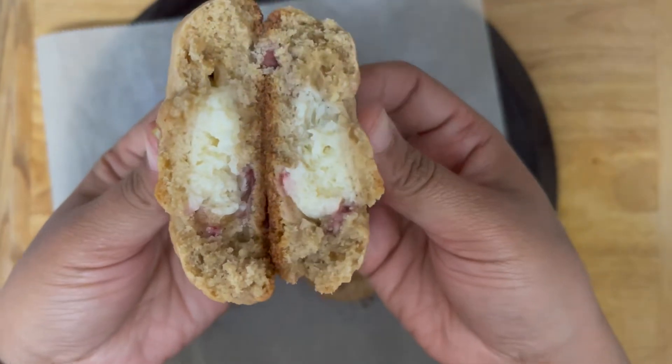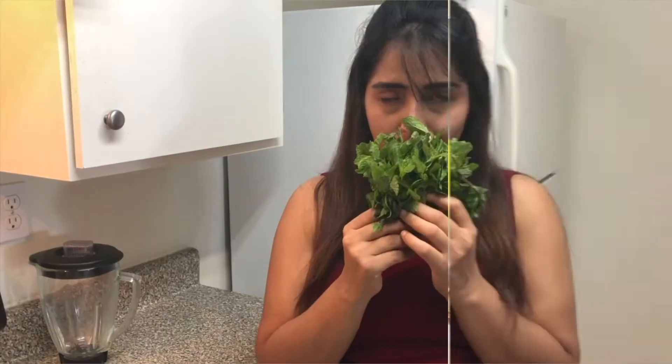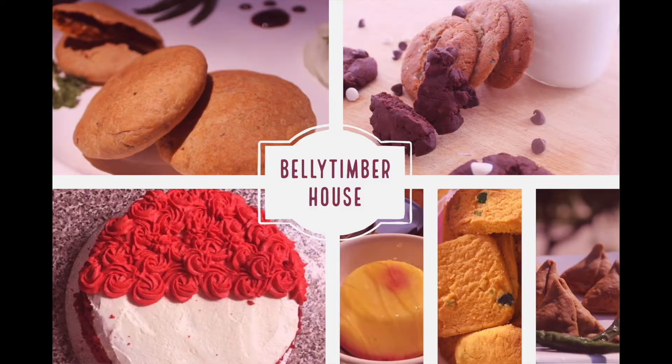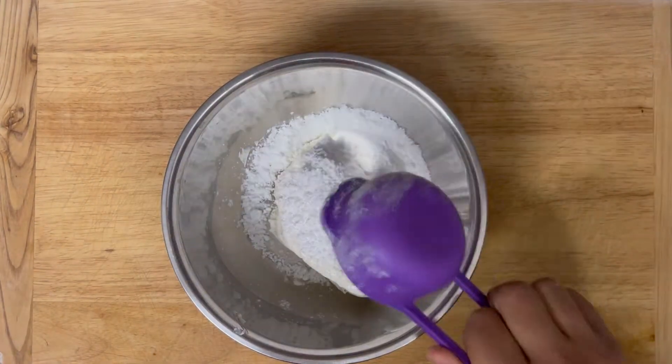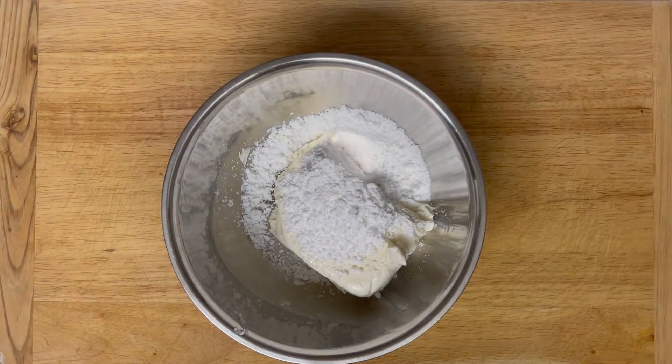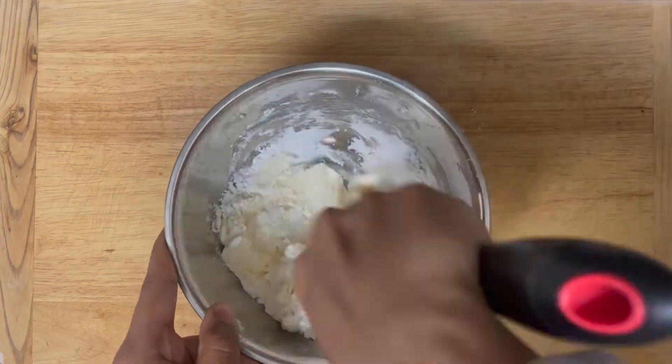But before that, make sure to subscribe to my channel — I post new recipes every week. Firstly, take one packet of soft cream cheese, one third cup of powdered sugar, and a teaspoon of vanilla extract. Mix it well until it is lump free.